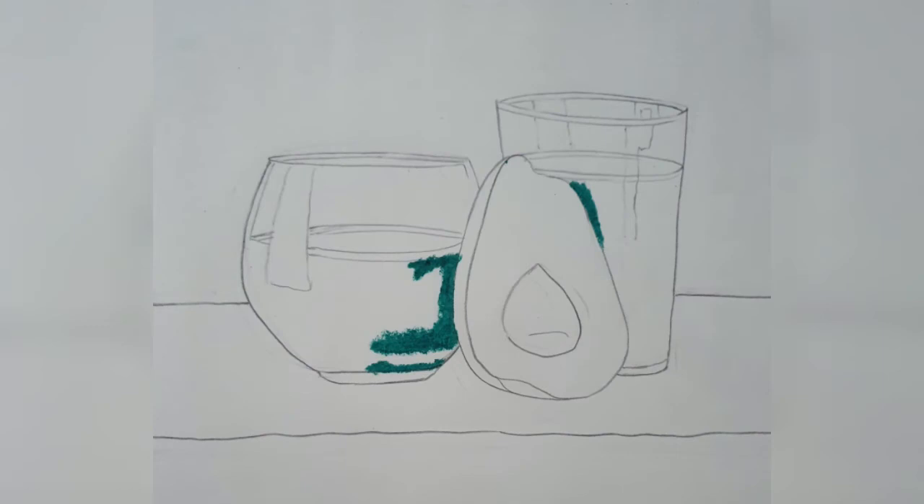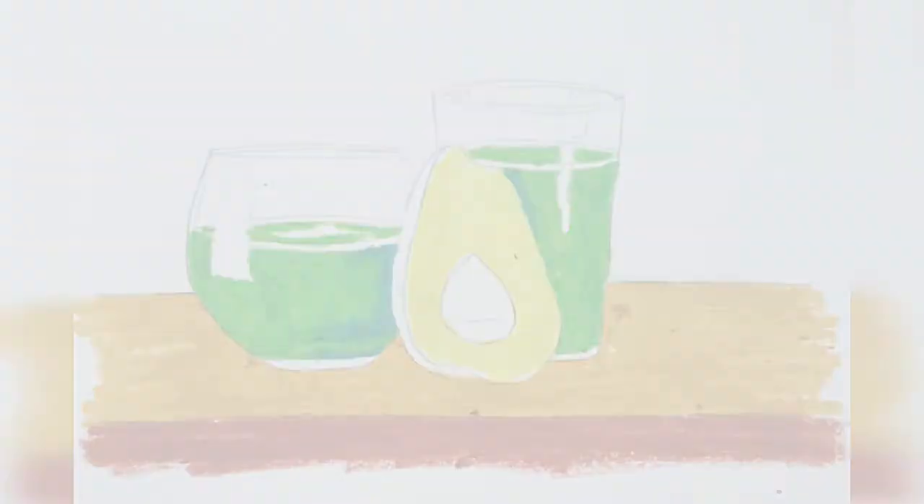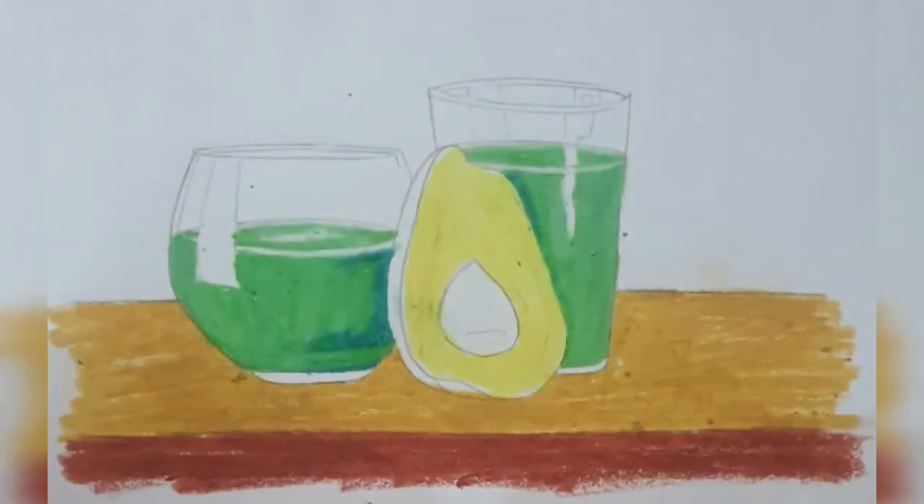Now we'll take the colors. We'll apply dark green and green the way we see in the image, starting with the glass. Then we'll apply light green in a slanting or zigzag direction — both is fine. In the glasses we'll apply aqua yellow on the floor and brown on the side of the table. We'll also apply lemon yellow in the avocado. The color of the avocado juice is whitish green, so we'll take white and smudge it in the light green portion. The white will also go in the level of the juice.